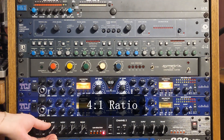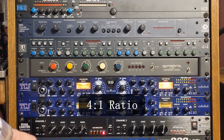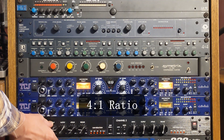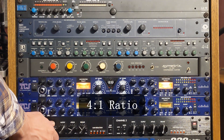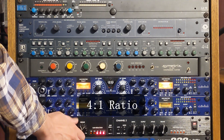Here is the vocal track through the ART Dual Limiter on the 4 to 1 ratio setting. [Amazing Grace vocal with PWM compression 4:1: 'Amazing grace, how sweet the sound, that saved a wretch like me. I once was lost, but now I am found, was blind, but now I see.']